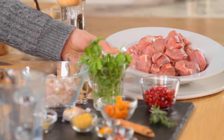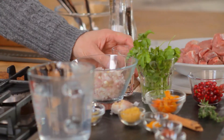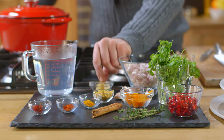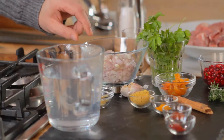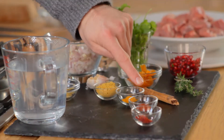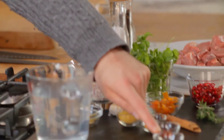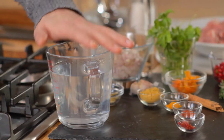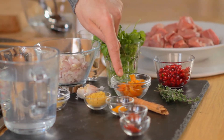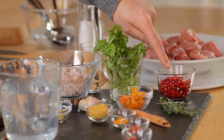For this recipe you'll need 675 grams of lamb shoulder cut into two and a half centimetre cubes, 30ml of oil, 3 large shallots or 1 medium onion peeled and finely chopped, 2 cloves of garlic peeled and crushed, 2 teaspoons of ground ginger, a quarter teaspoon of ground turmeric, a quarter teaspoon of sweet paprika, salt and freshly milled black pepper, a pinch of saffron threads, 450ml of hot water, 1 cinnamon stick, 2 sprigs of fresh thyme, 3 to 4 dried apricots roughly chopped, 3 tablespoons of freshly chopped coriander and 2 tablespoons of fresh pomegranate seeds.